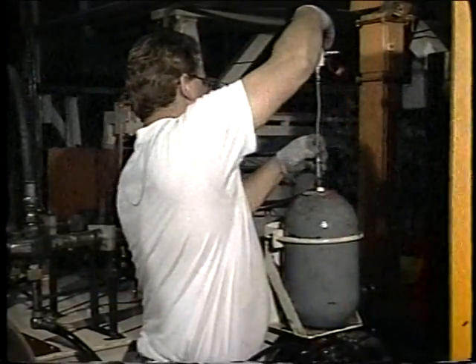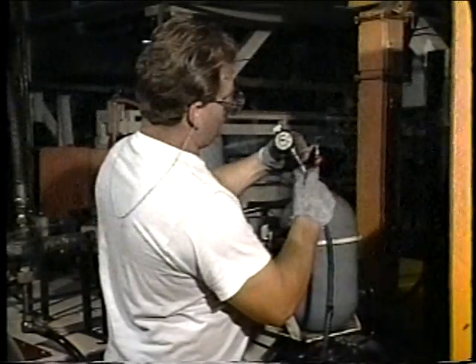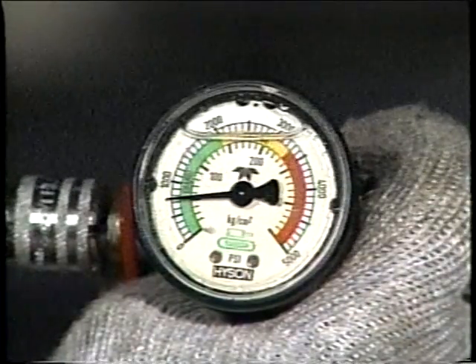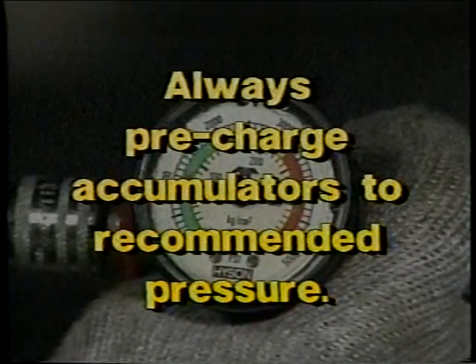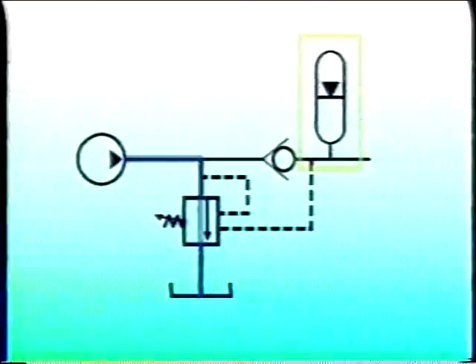Over time, pre-charge pressures in hydropneumatic accumulators tend to gradually dissipate. Therefore, maintenance schedules should include routine checks of pre-charge pressures. For example, the pre-charge on an accumulator may drop to 700 psi down from a specified pre-charge of 900 psi. Always pre-charge an accumulator to the recommended pressure, because pre-charging at too high or too low a pressure could greatly change system performance. When an accumulator is fully charged but no work is required, the pump is unloaded to tank at low pressure. This conserves energy and reduces wear on the pump and its motor.